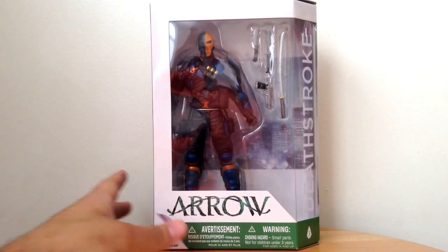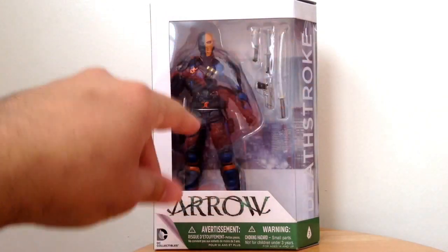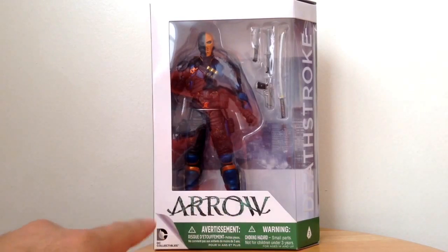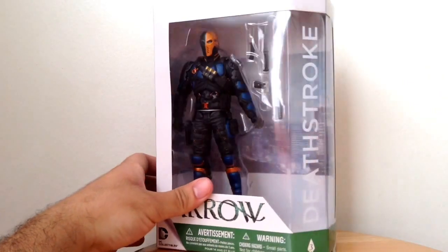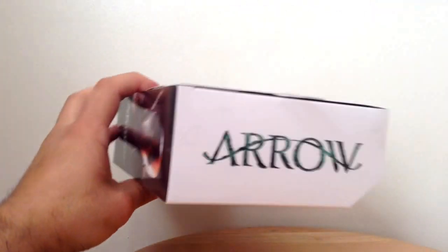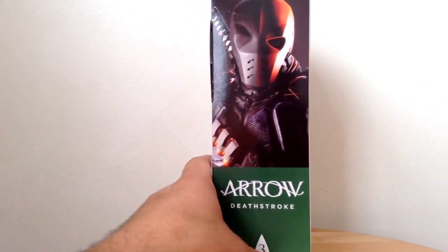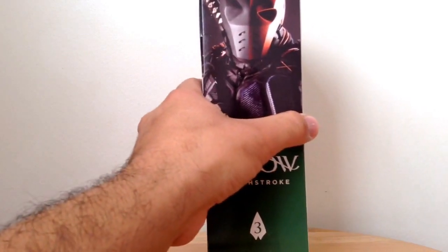It has the same packaging style as the first two figures — white and green. You can see in the bubble clearly what the figure is and what accessories come with it. You have the TV show Arrow logo, DC Collectibles logo, and the warning logo. On the side you have the character's name Deathstroke and the number 3 on the arrowhead. You also have the TV show logo, and on the left-hand side an awesome image of Deathstroke with his name and figure number.